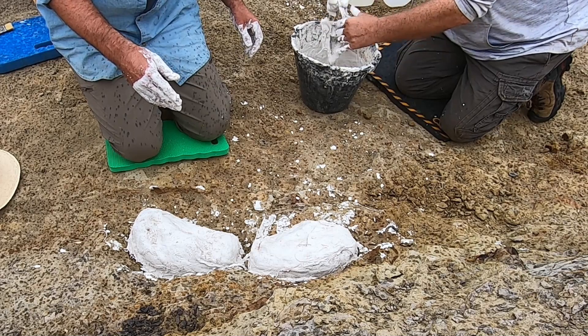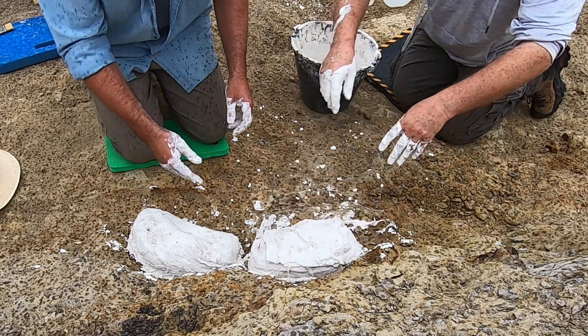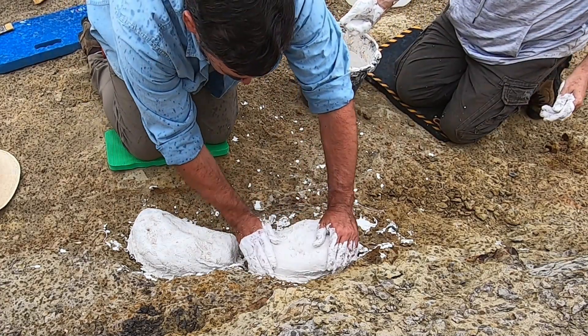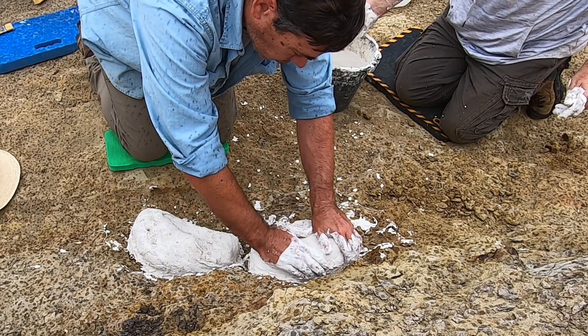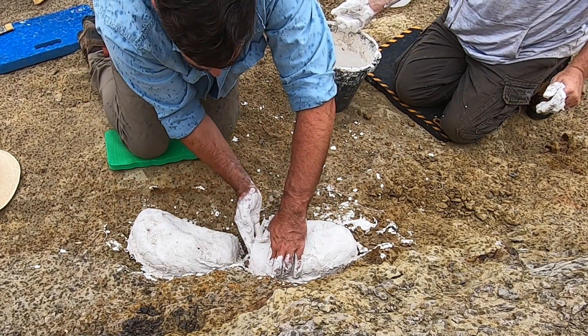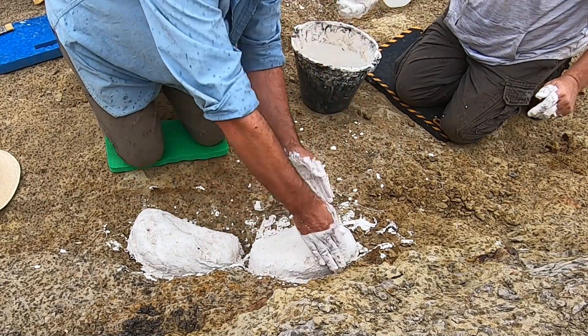That really seemed like it was going to be way too much. It's a skill that I'm still learning — estimating how much plaster you actually want to put on a jacket and how much burlap. These look really good.